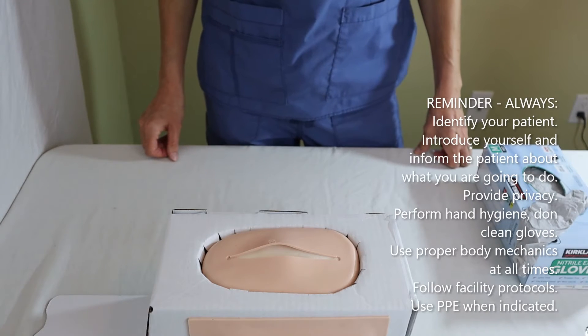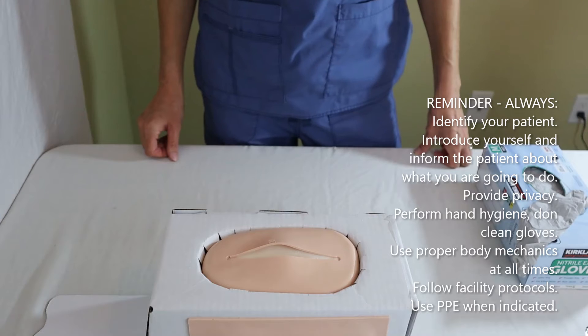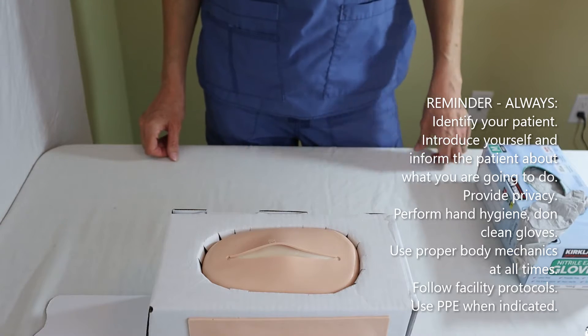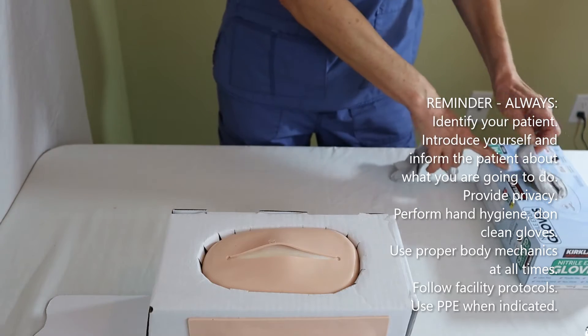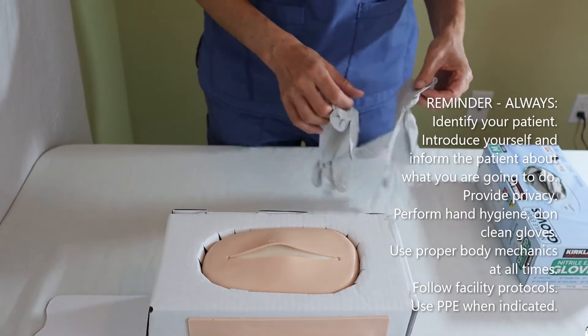The application of SteriStrips is a clean, not a sterile procedure. In this case, the sutures or staples have already been removed.